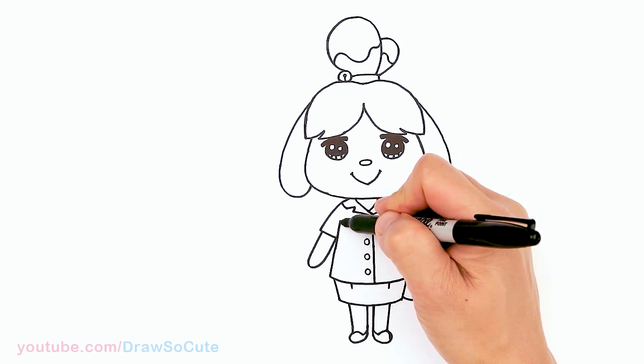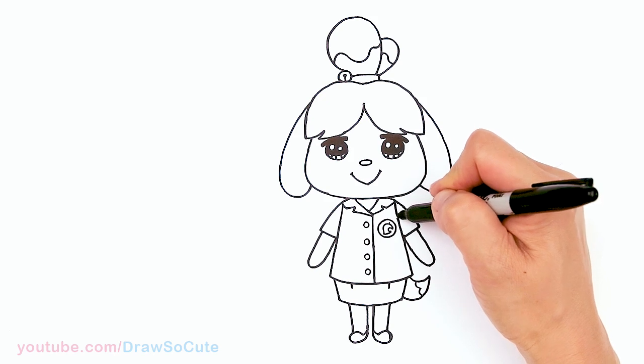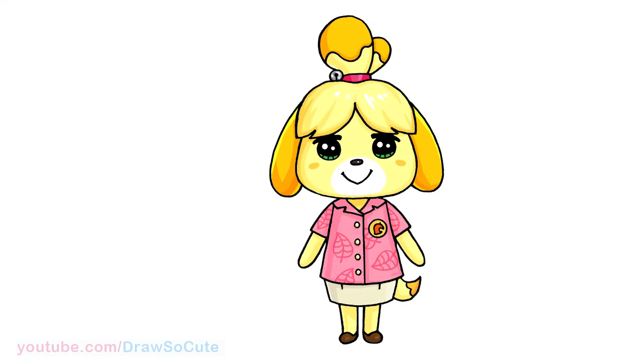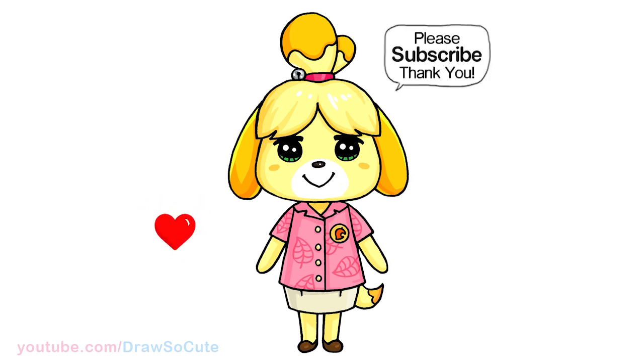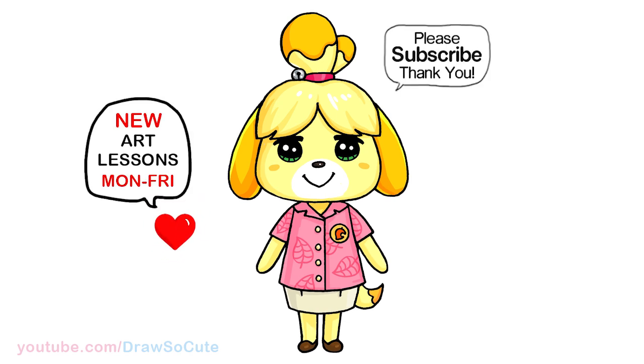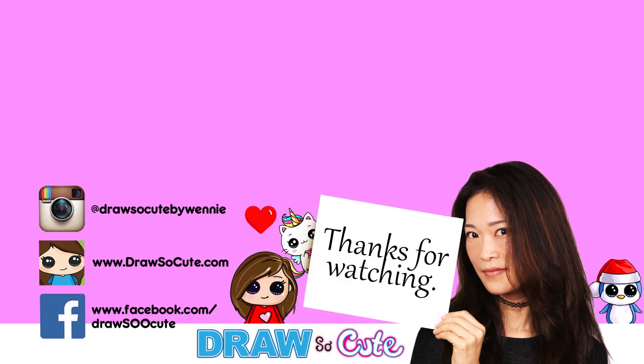Let me just bring this up to finish it off. There — that's pretty much it for Isabelle from Animal Crossing. I hope I made it easy for you to follow along and draw this too. Thanks so much for watching. If you loved it, please make sure to subscribe and turn on your notification bell so you won't miss any new Draw So Cute videos. See you later — bye!